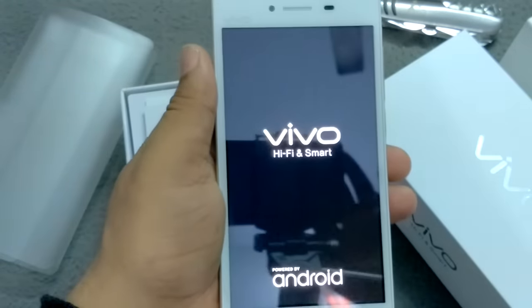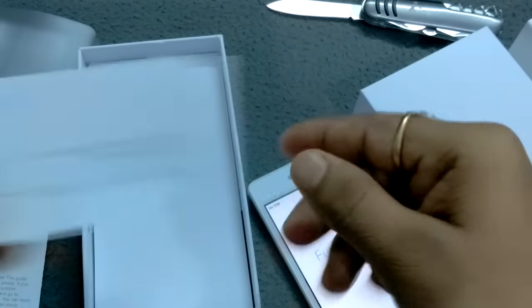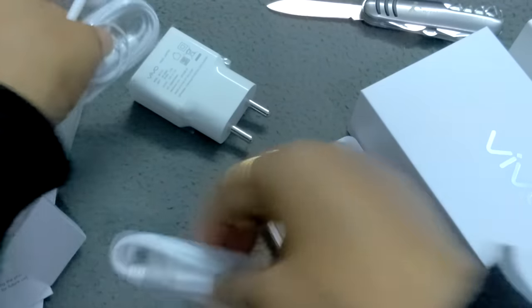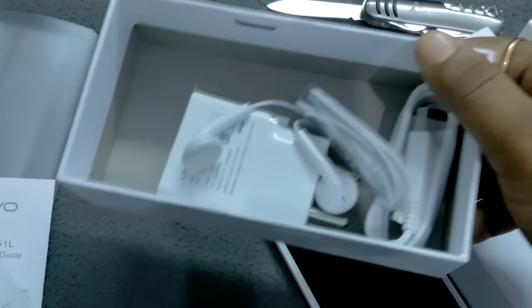You can see this is the very first look of the Vivo Y51L — it has a very premium look. Opening it up, on the top inside the box you can see the quick start guide and the warranty card. There is also the charging adapter, earphone, and charging cord.